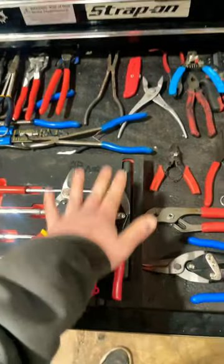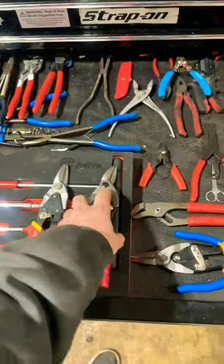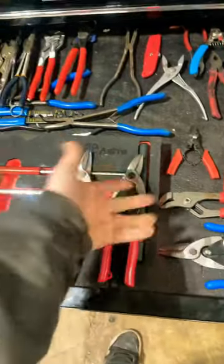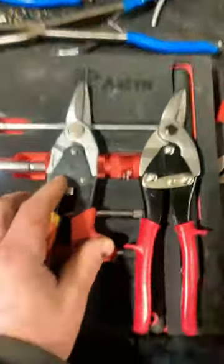So I just wanted to clarify that. Yes, I have warrantied this twice for breaking the tips, but it's because these are the ones I use to mess up when I'm doing some sketchy stuff. So I do have a good pair.